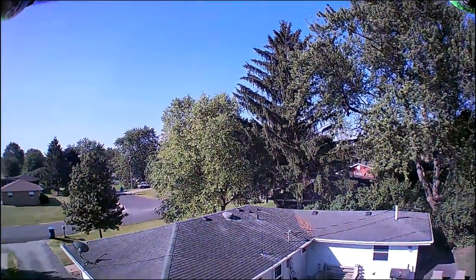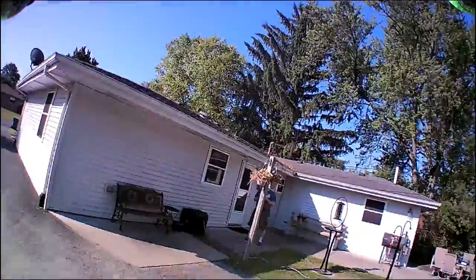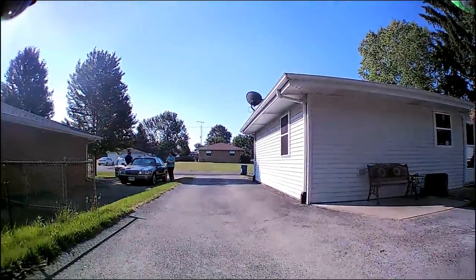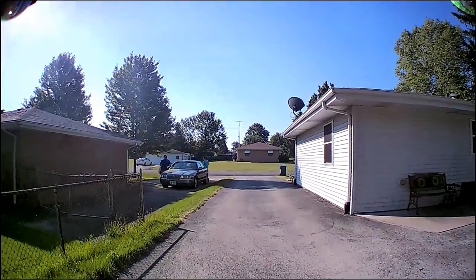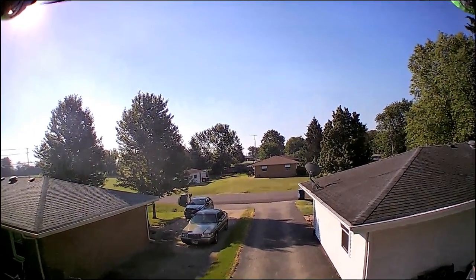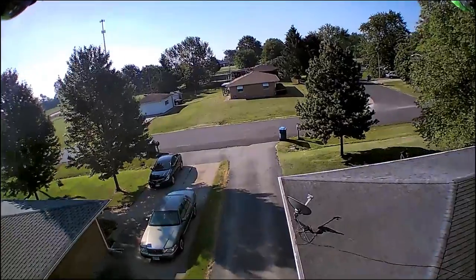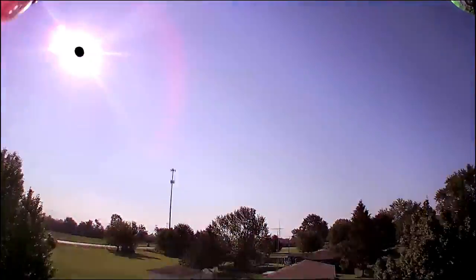If you see jerkiness, it's because I'm stopping the drone so its GPS takes over and positions itself. I heard my neighbors come home and bounced the drone a bit as they were pulling up. Since I'd talked to them about flying the drone, I thought I'd fly it down the driveway toward them, but they were busy getting stuff into the house and apparently didn't hear it.